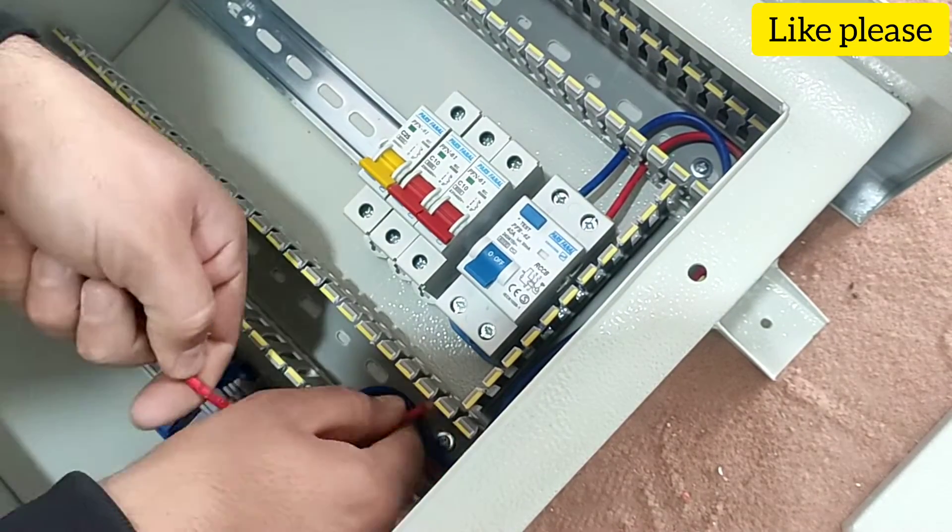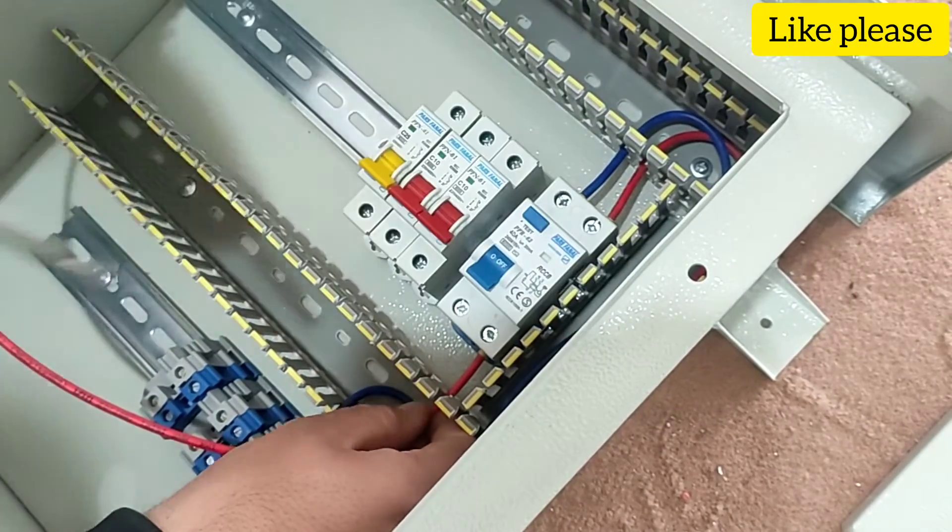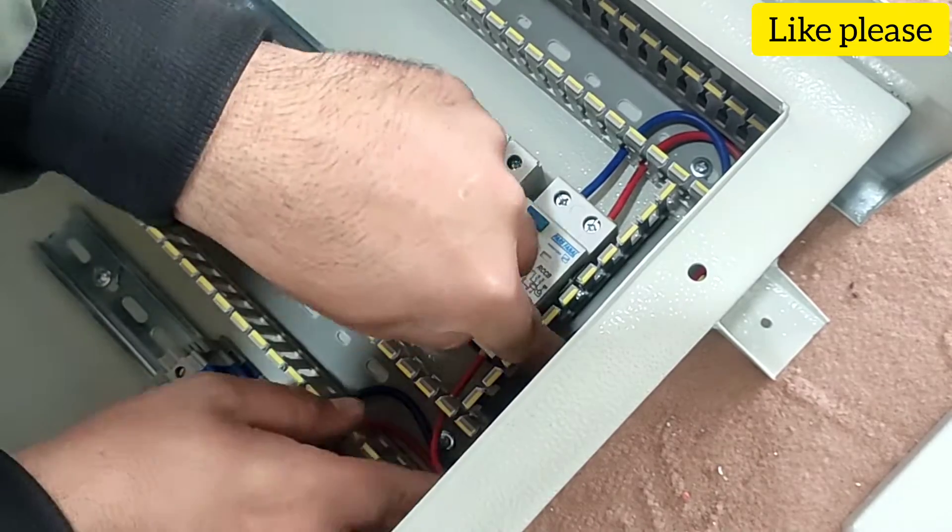In the next step, we connect the output of the RCCB switch to the input of the miniature switch. It is better to connect this connection by a phase wire.